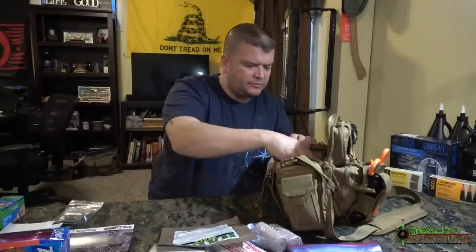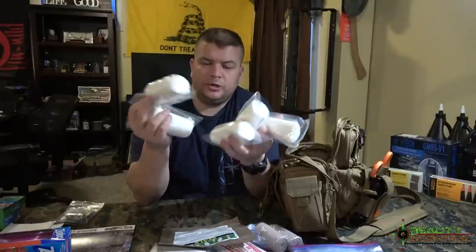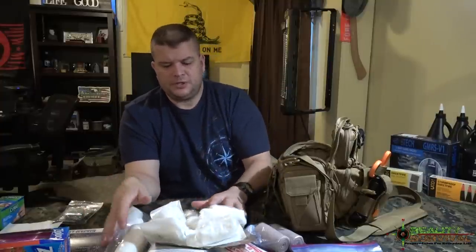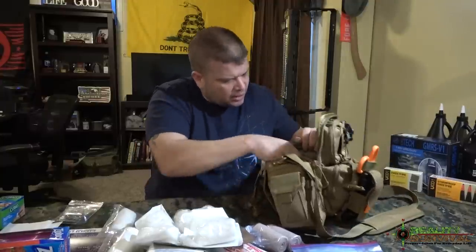Down inside I've got five big rolls of four-inch gauze — just Johnson & Johnson stuff from Walmart, about $8.50 for five rolls. I also got five more rolls of three-inch gauze, just a little bit smaller. So we've got 10 big rolls of gauze total, which is actually really important. A lot of first aid kits really fall short on gauze and gauze rolls to be able to actually pack and dress wounds appropriately.